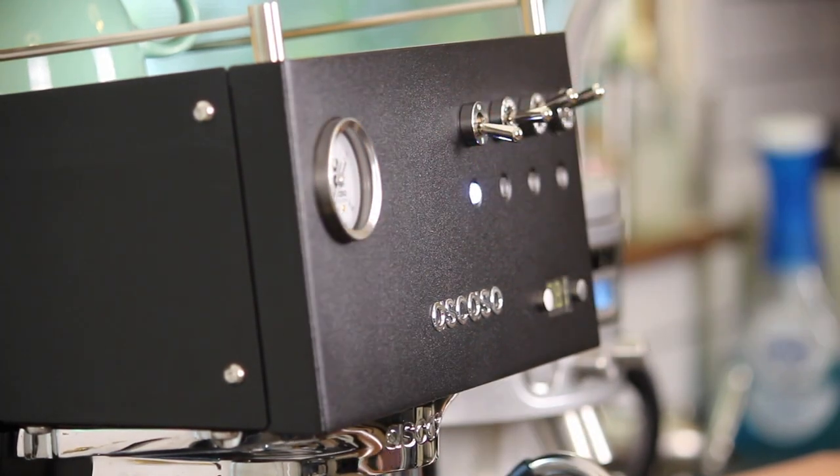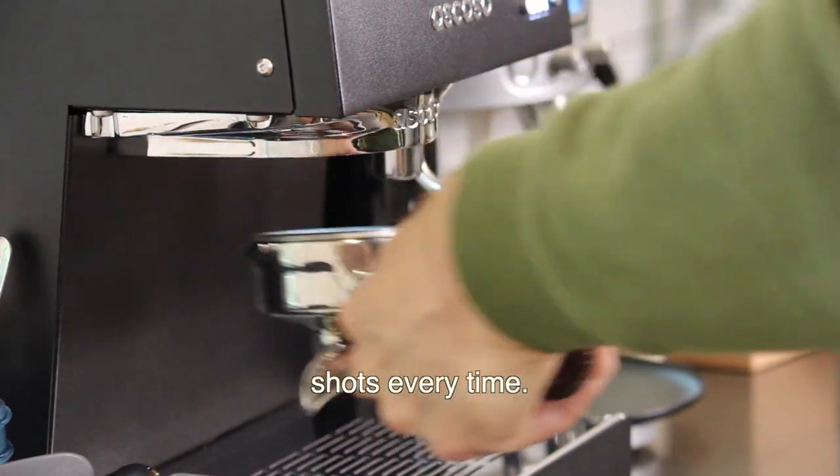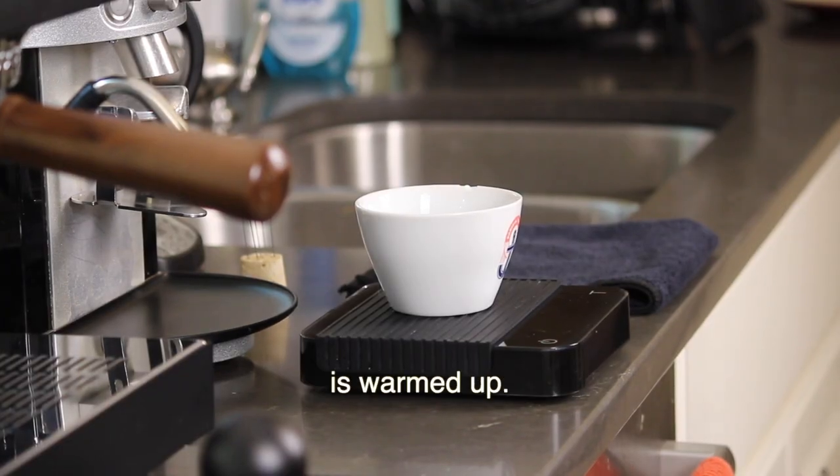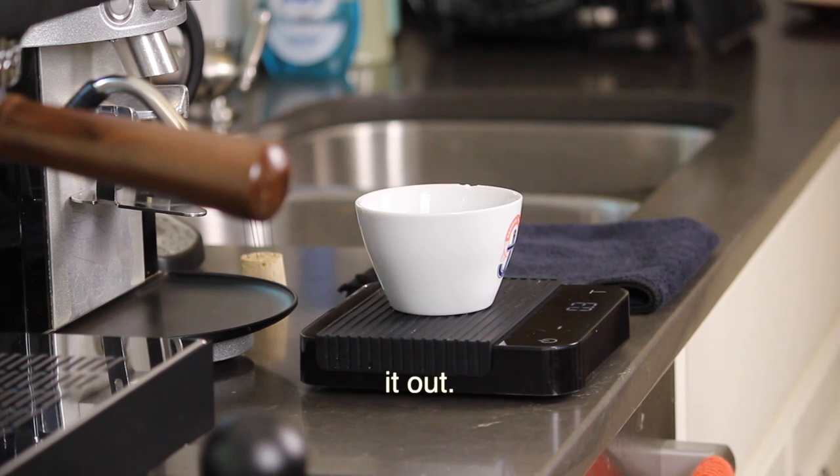If you're an espresso beginner, I'm going to show you how I pull good double shots every time. Make sure your machine is on and your portafilter is warmed up. Turn on your scale and zero it out.